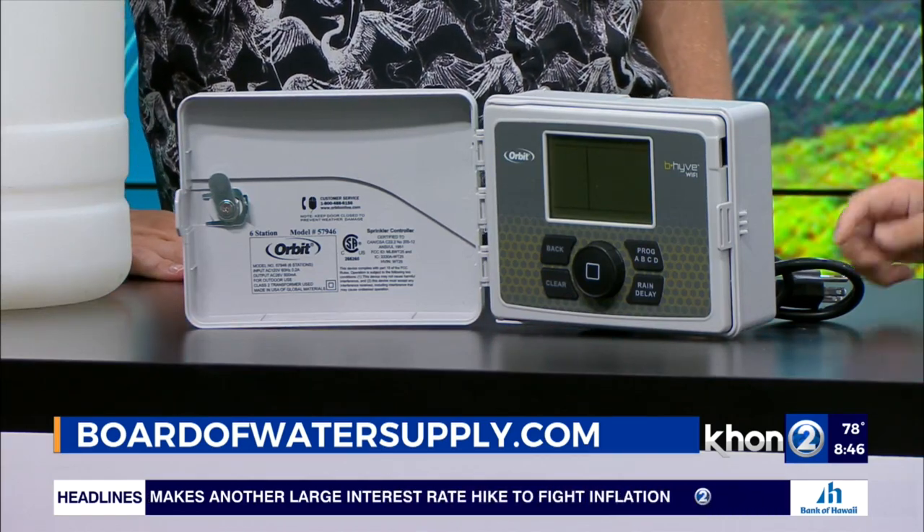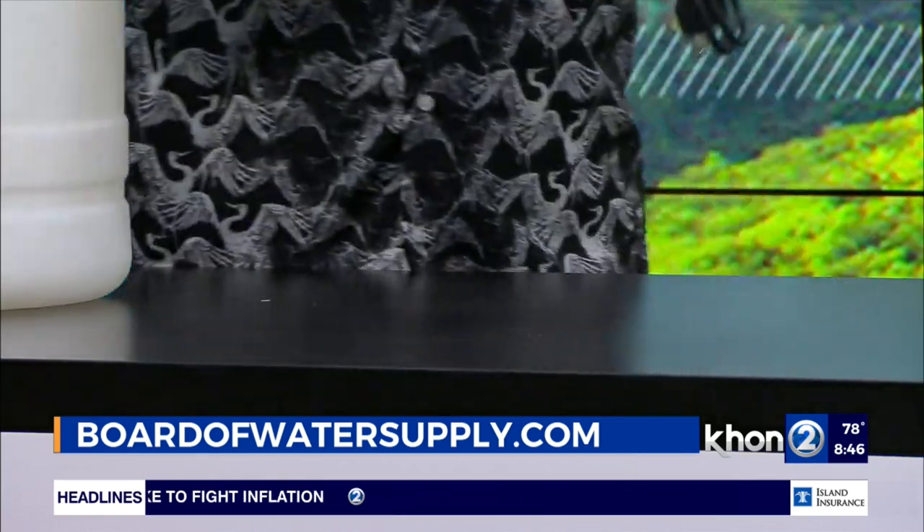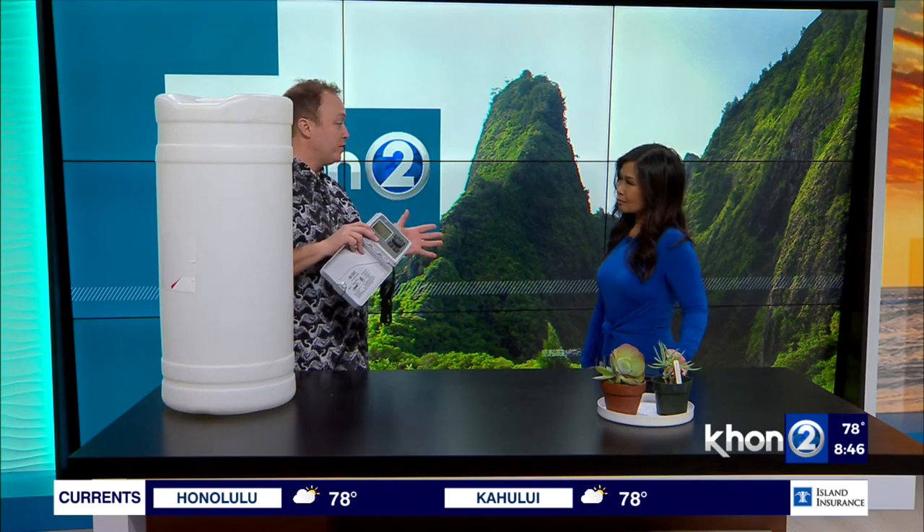How does it work? You plug it in and set everything up. If you have Wi-Fi, this will connect to your sprinkler systems. There are local weather stations in the area, and some do soil moisture sensors. The great thing is it's going to adjust and tailor your whole watering schedule — so when it's pouring rain, you don't have to worry about your sprinklers going off, because nobody likes seeing that water waste, and it's not great for your garden and lawn.